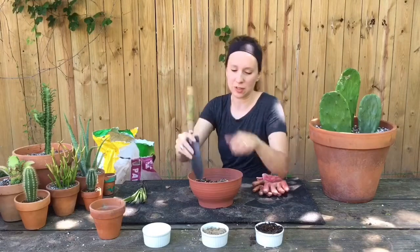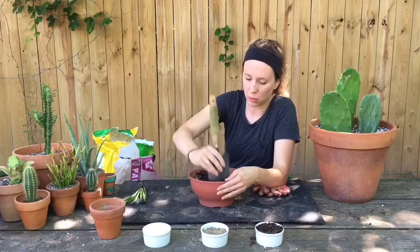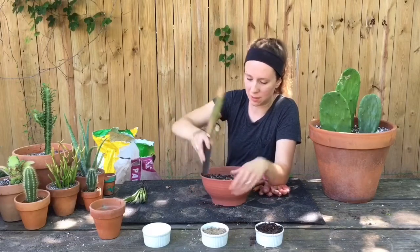I just want to make sure it's evenly distributed — we're going for a nice gritty mixture.